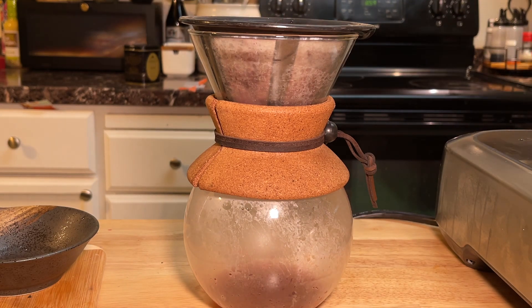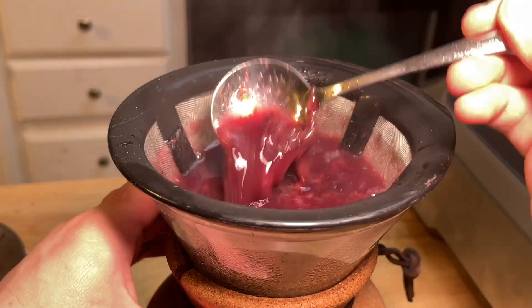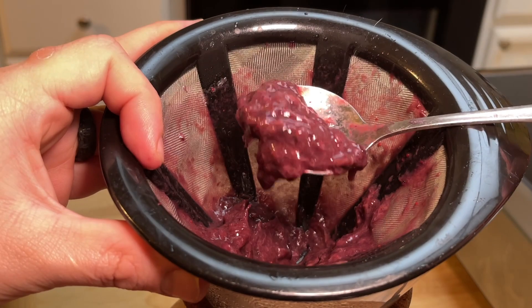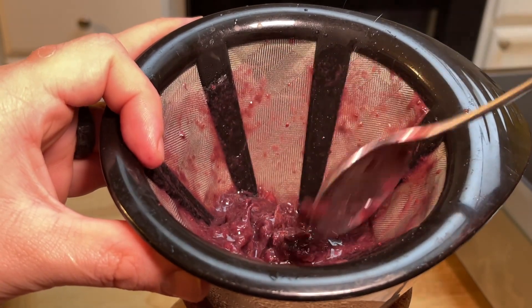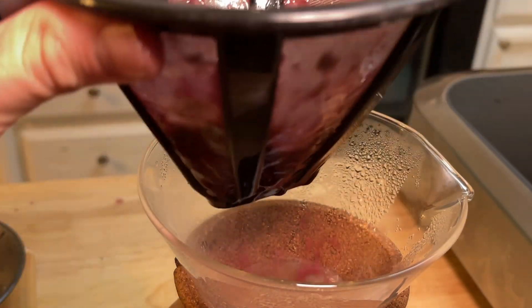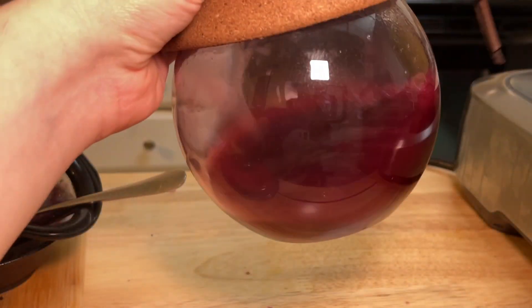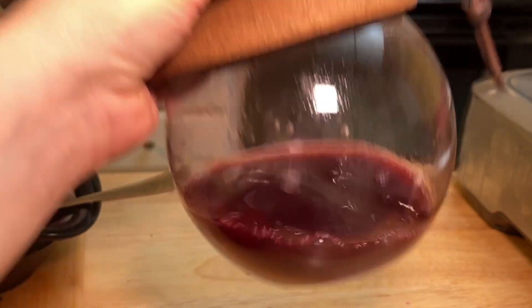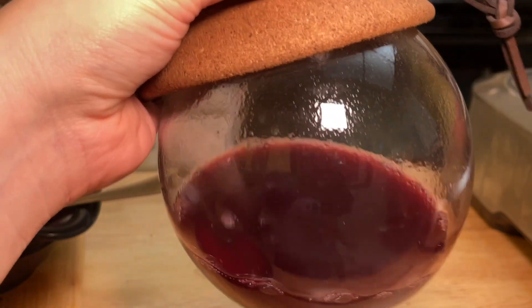And in fact, even finer than a fine mesh strainer — it's a coffee filter. Look at that. Yummy. Thankfully, we're throwing this out. At the end, you should be left with this gorgeous kind of reddish purple elixir. But this isn't elixir — this is potion. At least the makings of one.